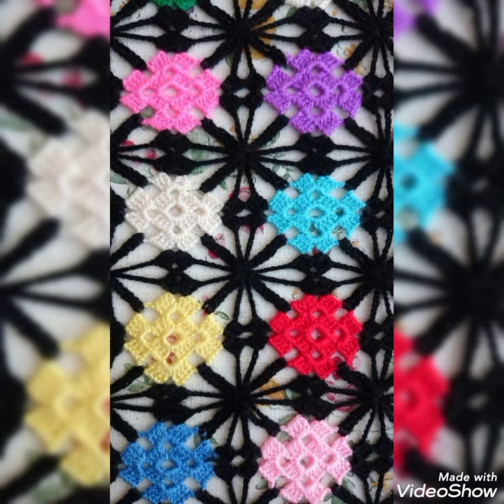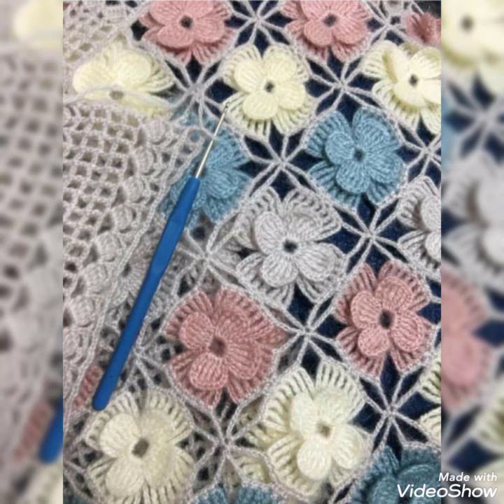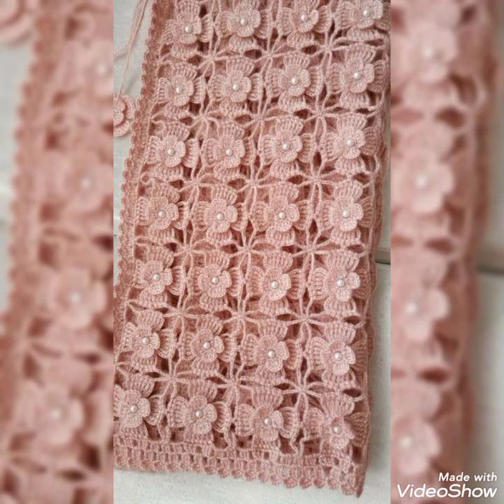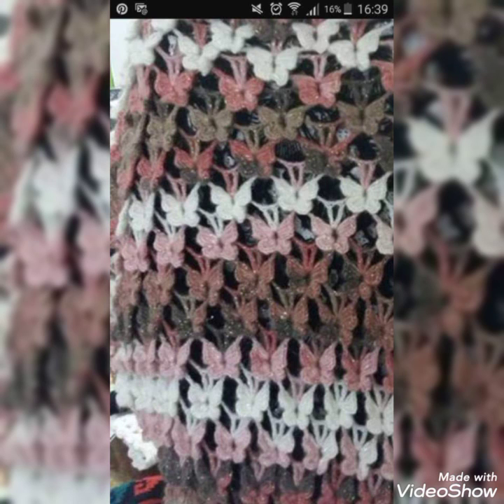I'll be bringing all new designs that are trending nowadays with amazing patterns — you will definitely love them. Just stick to my channel and wait for upcoming videos. Click the bell icon so you can watch videos on time. You can see all the 3D flowers with different color combinations looking really amazing. Keep on liking the videos — thanks for watching.